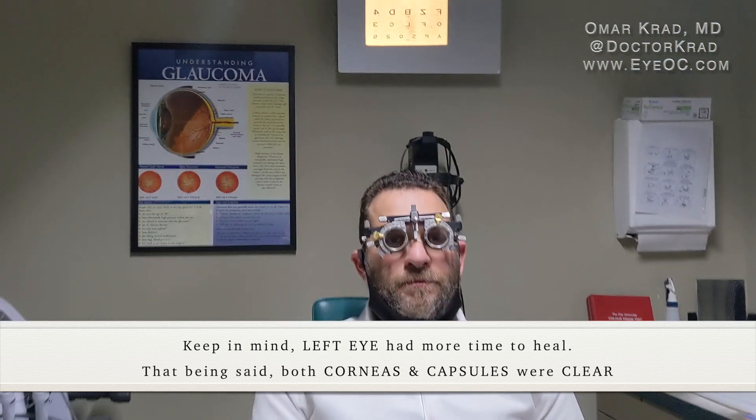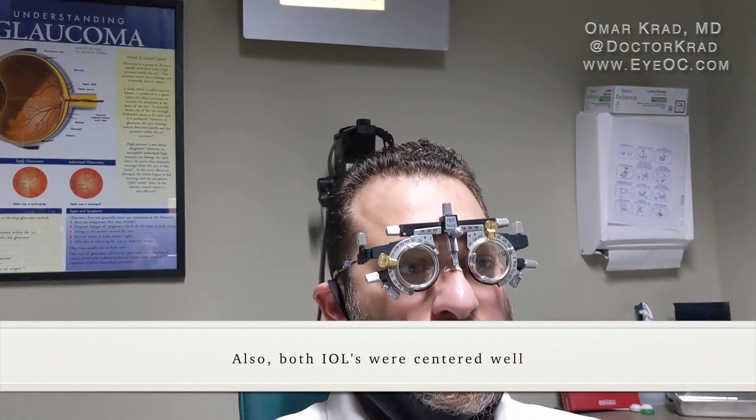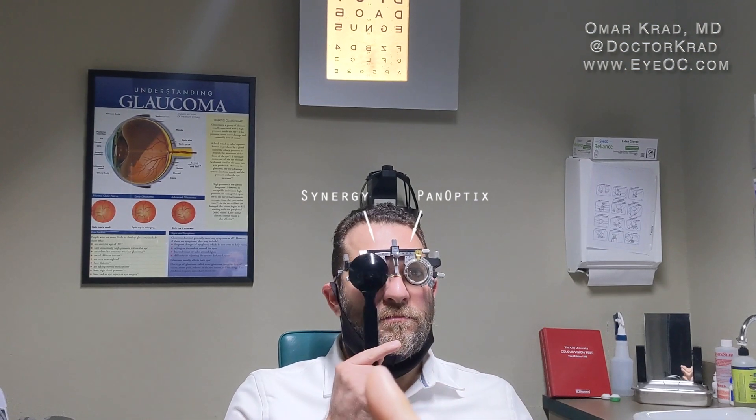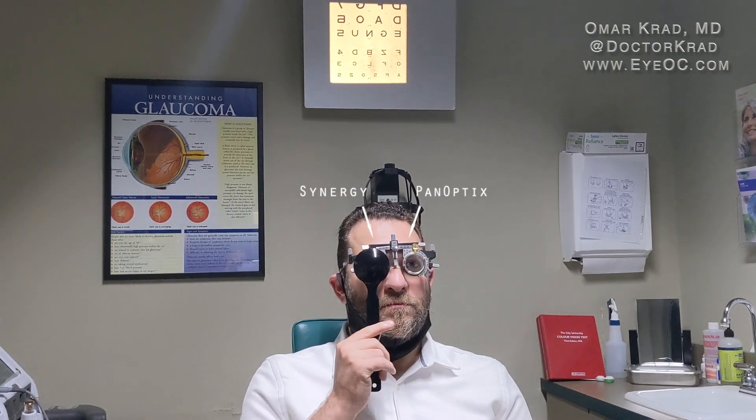First, in a bright room, we're going to compare the vision. Cover your left eye — there you go — now cover the right eye. Switch back and forth and tell me which eye you prefer for distance vision. Cover the left one. Do you like the Synergy distance more or the distance with the PanOptix?